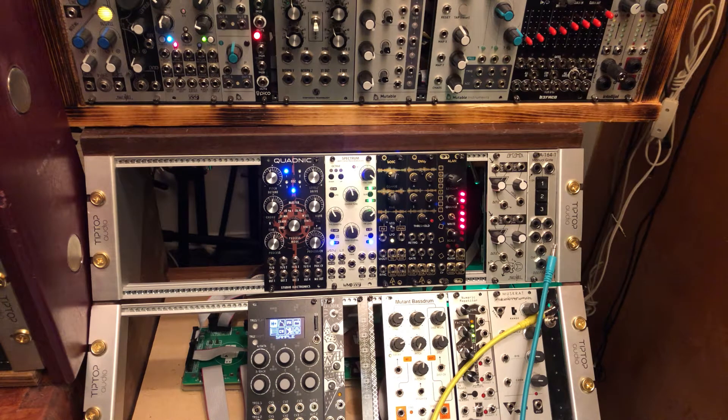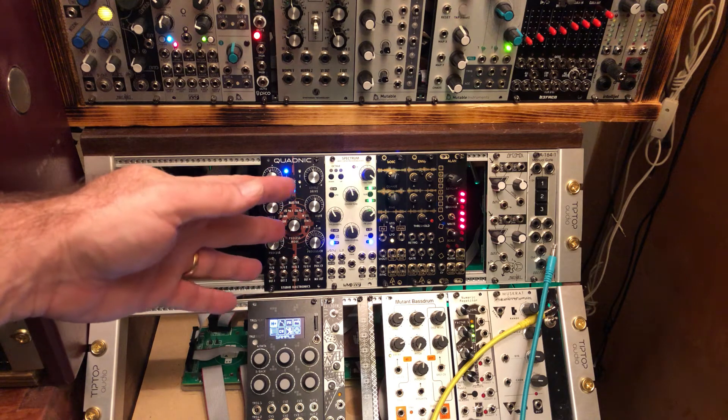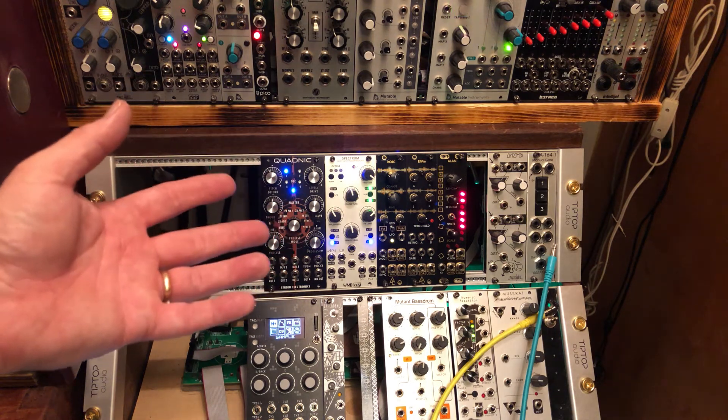Hello everyone, D.B. Paul from AmbientVibes.com. Somebody on the Facebook forums the other day brought up the subject of polyphony and whether or not the QuadNIC module from Studio Electronics was an able polyphonic module.